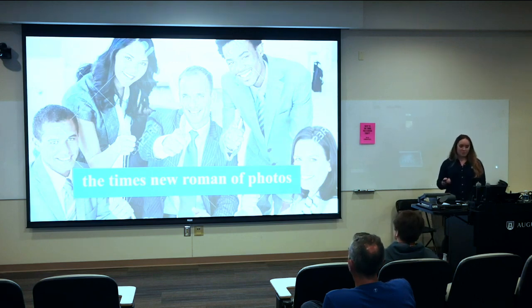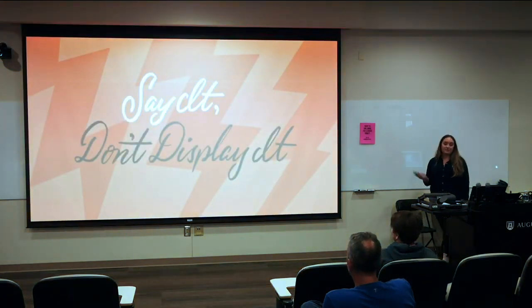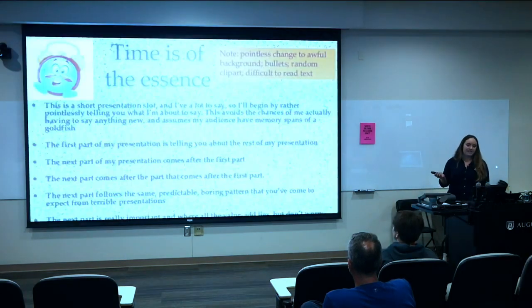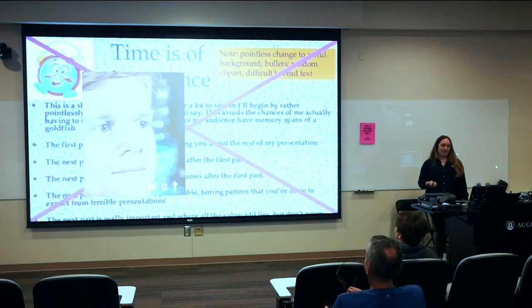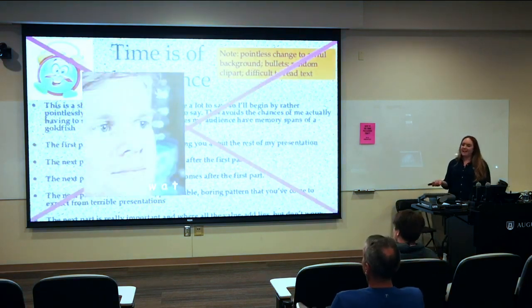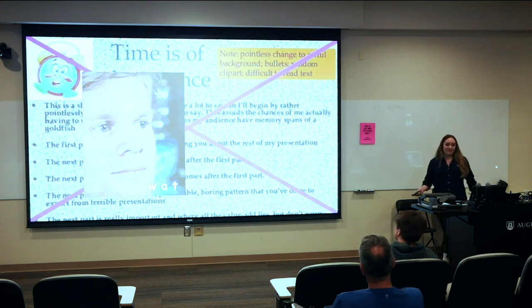Number three: say it, don't display it. Keep slides to about ten words. If your audience is reading the screen, they aren't listening to you. Make it visual. You worked hard, you've poured your heart and soul into this, and you're the expert — you are the main event. The presentation is supplementary. Show and tell how your innovation works, and show what the world looks like on the other side.